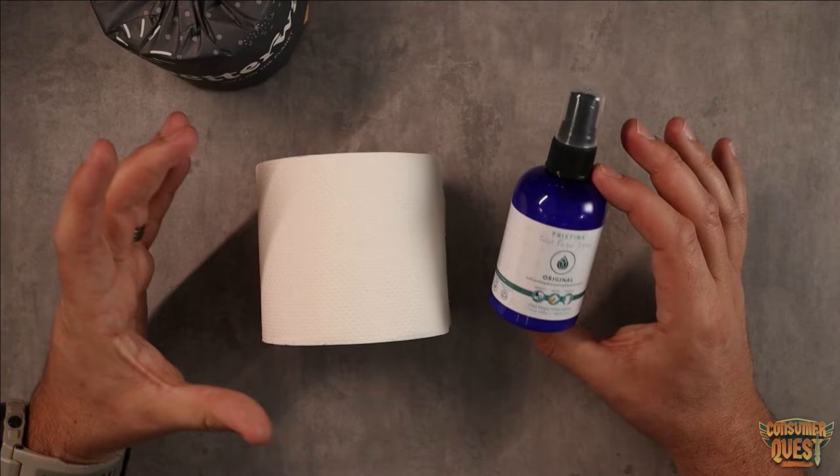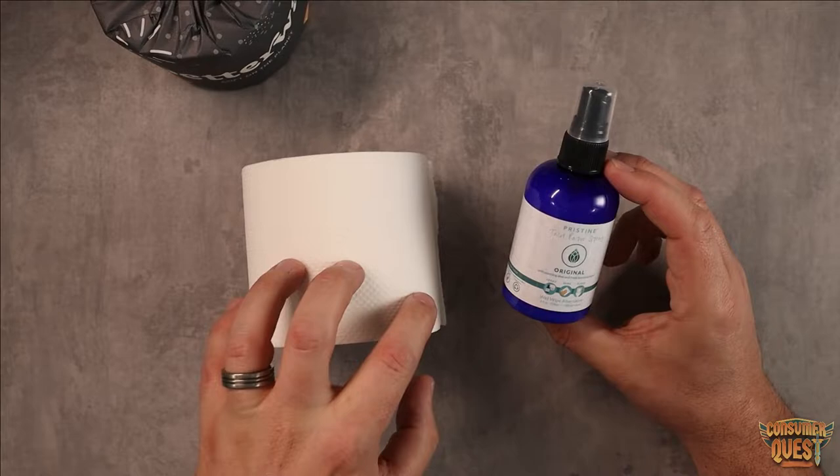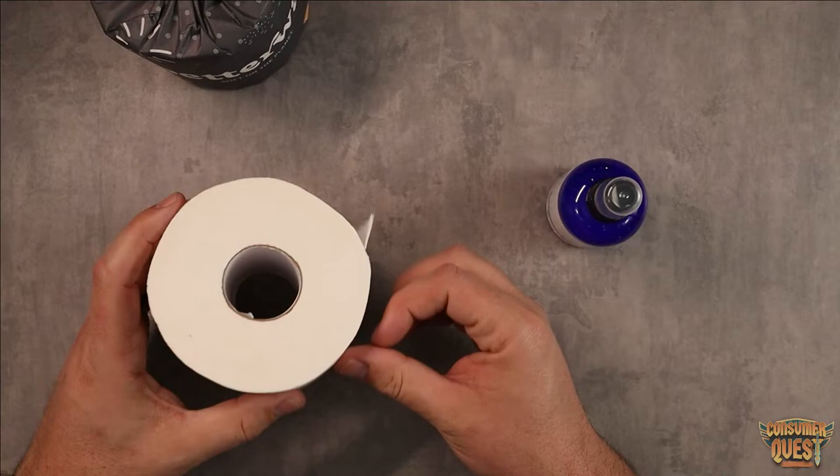The combination of these two is fantastic. I've used Pristine with regular toilet paper, and when you spray moisture onto toilet paper, it typically wants to just start to degrade almost immediately. That's where the BetterWay Bamboo Toilet Paper holds up so much better.